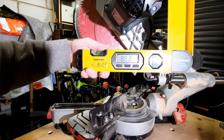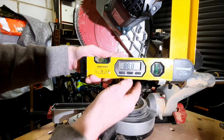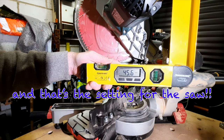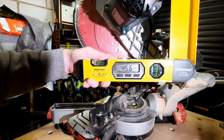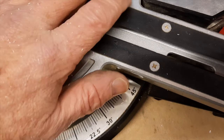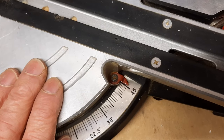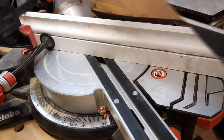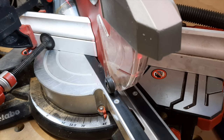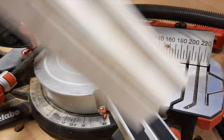The Silver Line angle finder gave us 88.8, and that gives us a mitre of 45.6. Taking that to the measuring scale on the mitre saw — I need 45.6, so I take it back to 45 and then nudge it just over halfway through the degree mark. That's my first cut done.